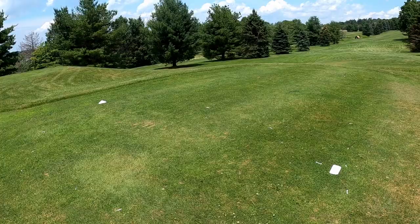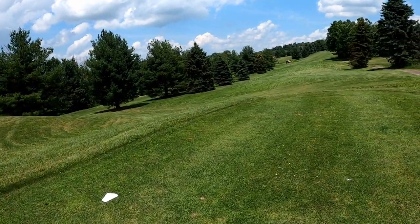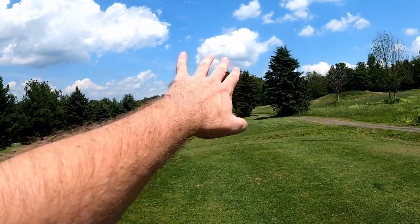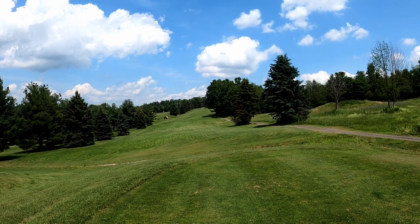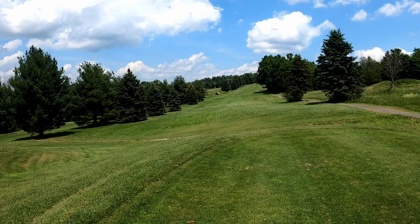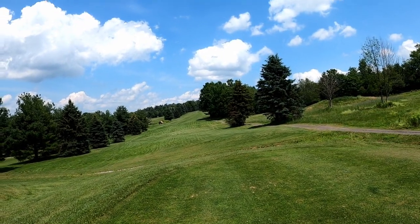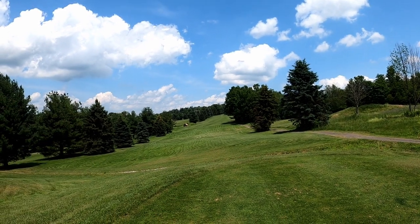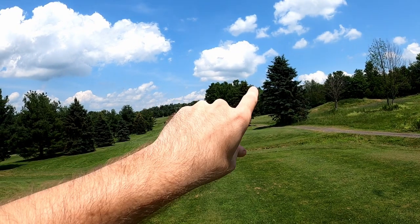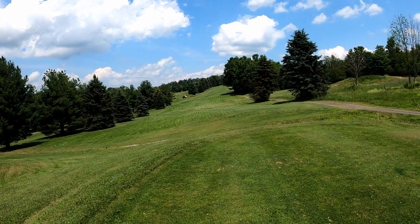We've arrived at the hardest hole for me on the course — very long par four and it really punishes any shot right. Used to have an approach where I'd hit a high draw over the tree, but that's long gone. Can't hit driver here with the way the shape's been. If we can get a hybrid started out a bit left it will stay where we want it. Problem is if you don't hit the driver at the right spot it'll ricochet hard off the fairway and go right into the pond.